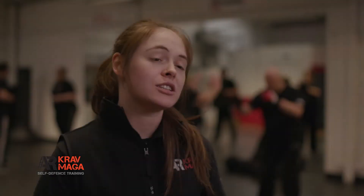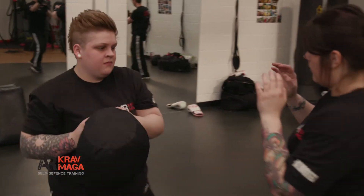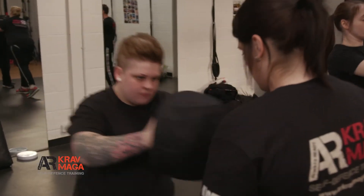My name is Bronwyn. I'm originally from South Africa but I live in Norwich, and I work in IT. I was assaulted quite a few years ago, and I never wanted to get assaulted again. And Krav Maga is amazing — it teaches you how to stay safe, keeps you fit, and I feel safer walking on streets now. It's amazing.